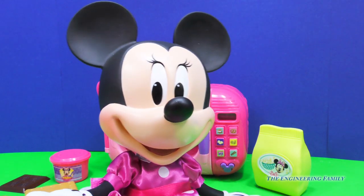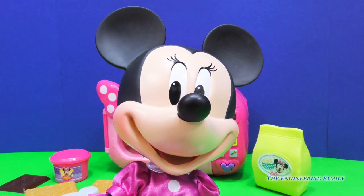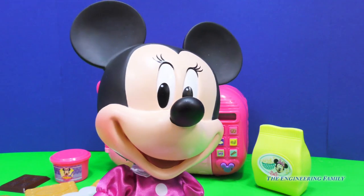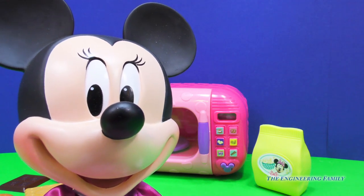Hiya, Engineering Family! I'm so glad we get to play with my new microwave. What are you in the mood for? Minnie, I think I'm in the mood for some popcorn. Great! Will you show everyone out there how to use my microwave? And I'll be right back. Sure thing, Minnie.